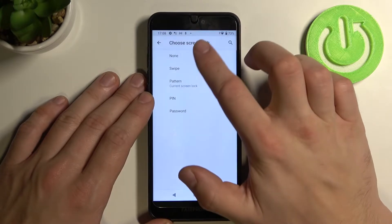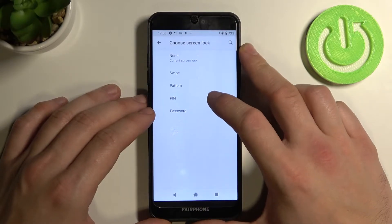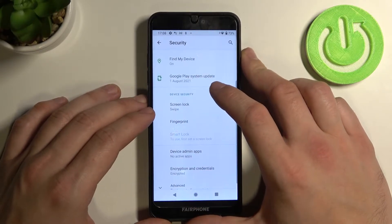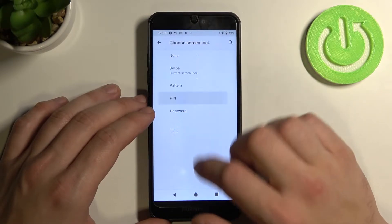Let's go to none. Now swipe. Let's skip pattern and go to pin.